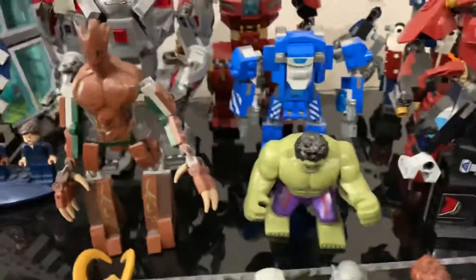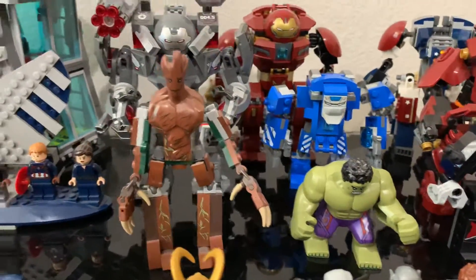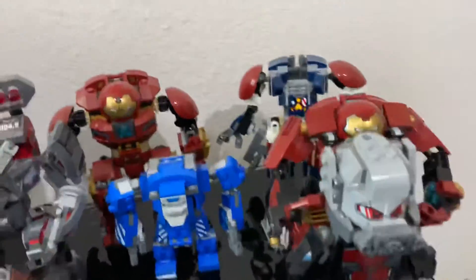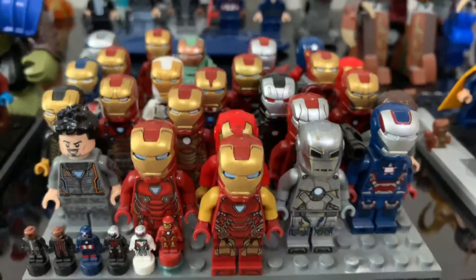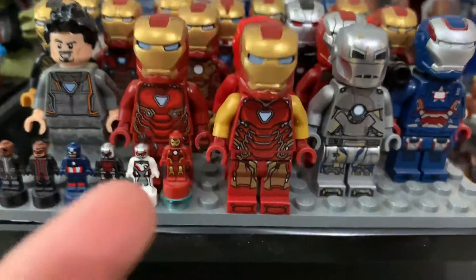I have the Hulk — that's the Age of Ultron version. The original Groot, pretty much all the Hulkbuster suits, and even the Giant Man. And then these are all the Iron Mans except for the one from the UCS Hulkbuster. I even have this one right here — the little nanofigure.